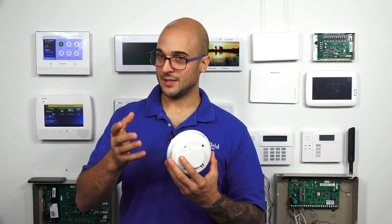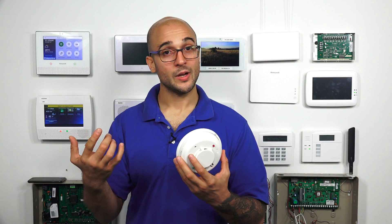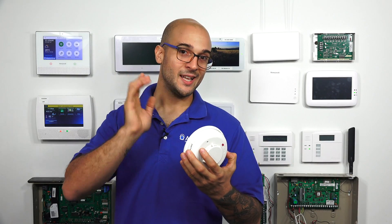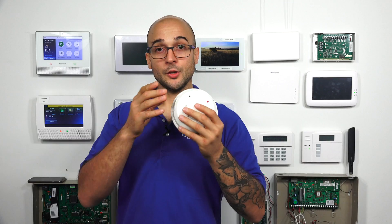On the Vista system, for example, you can install more than one two-wire smoke onto that single terminal. All you have to do is wire them up in parallel and put a resistor at one of the smokes to serve as the end-of-line resistor. Ideally, put it on the one furthest away from the panel so that the whole line is supervised.